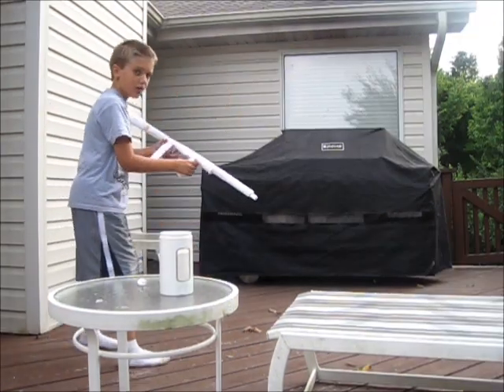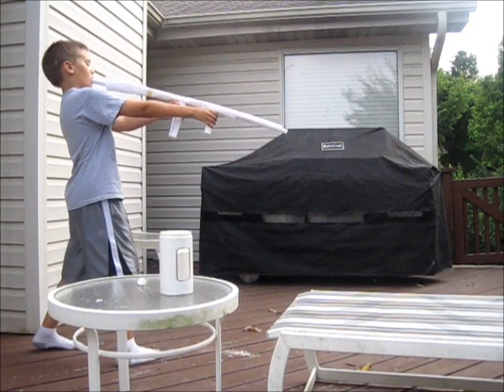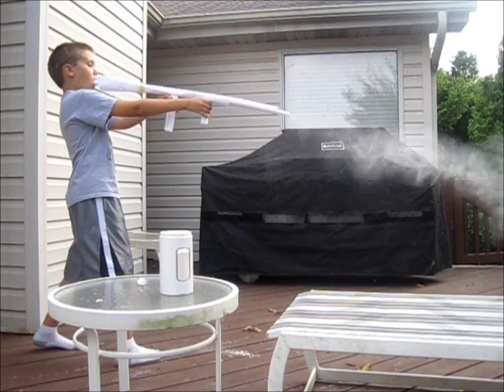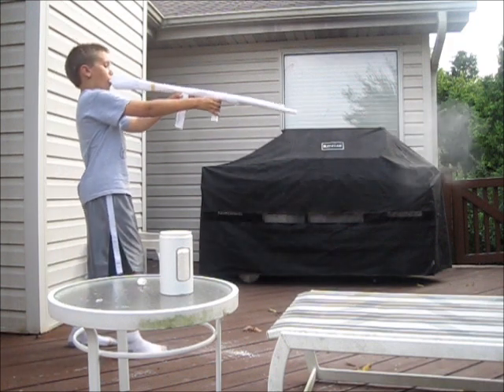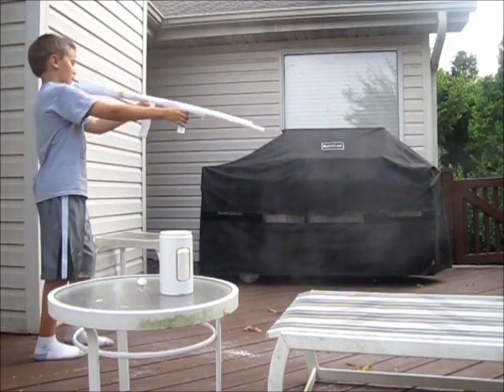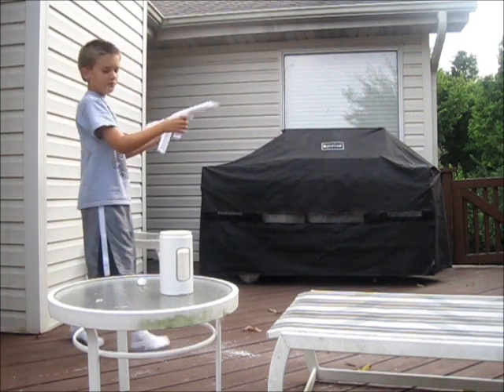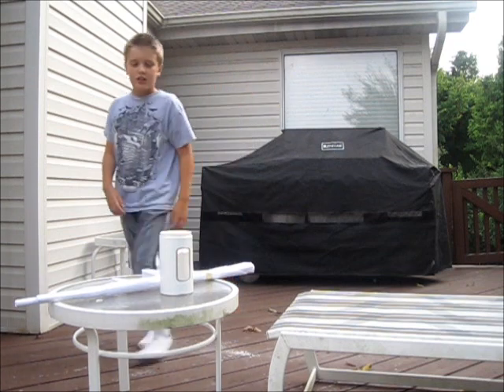Get it started. Five, four, three, two, one. Start again. One more time. That's it.